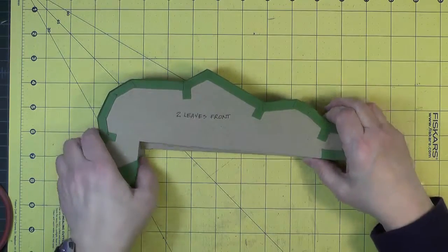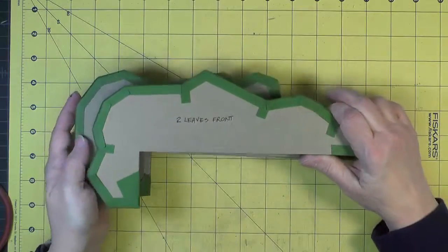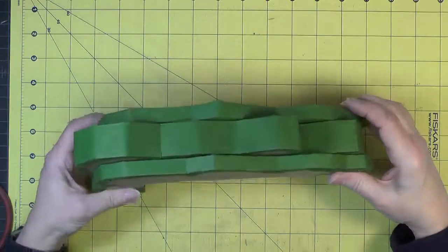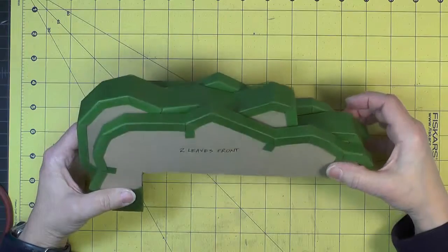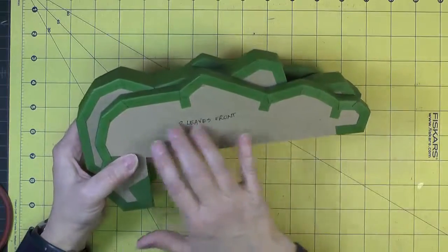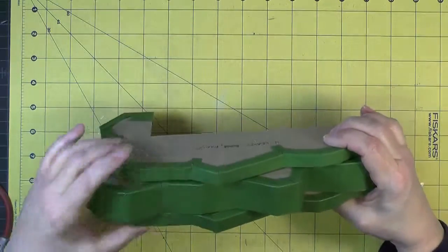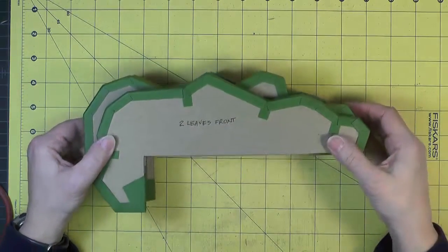Now let's see how this is starting to come together. We have three of our leaf sections done — that's what the tree is looking like from the top. It's not very pretty yet because it doesn't have its decorative paper on, but we still need to build leaves one and five to give even more dimension to our tree, and that is what will come next.